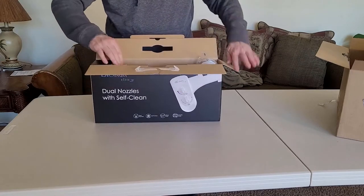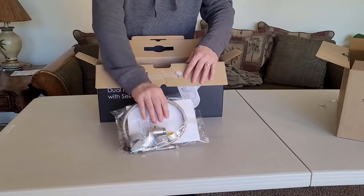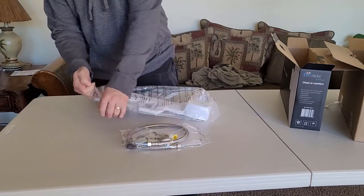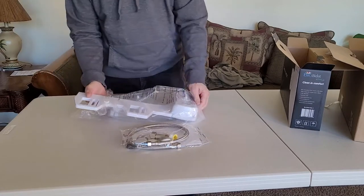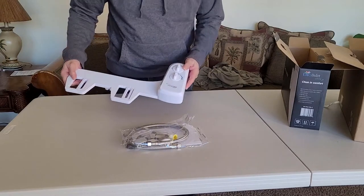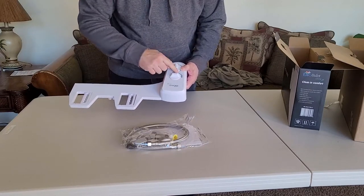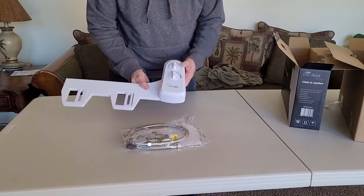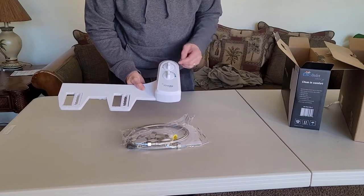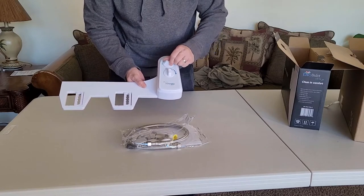Let's open this up. I did open it before because I needed to look at the instructions, so that's why the package is open. But this is all the products that are in there. So it comes with that, and here's the Bio Bidet. It says Bio Bidet Elite. So it has water pressure — you can change the water pressure, stronger to lighter. And here's your nozzle select. It's got nice pictures so that you can know exactly what you want to clean.